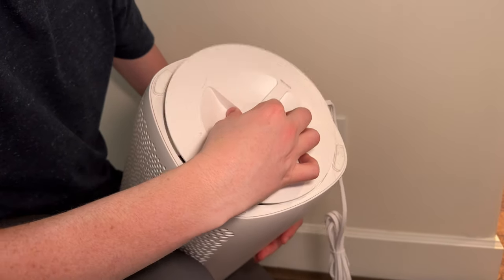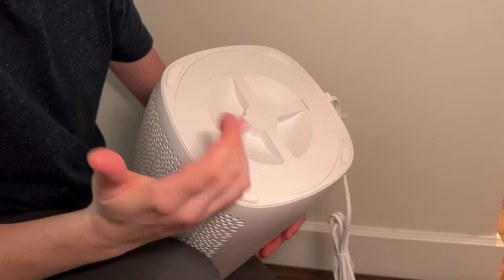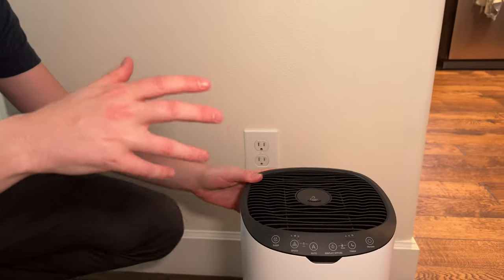To change the filter, all you do is unscrew it like this, pull it off, swap it out, and clip it back on. It's super easy to do, and overall it's just a great low-profile air filter if you need one for your house.